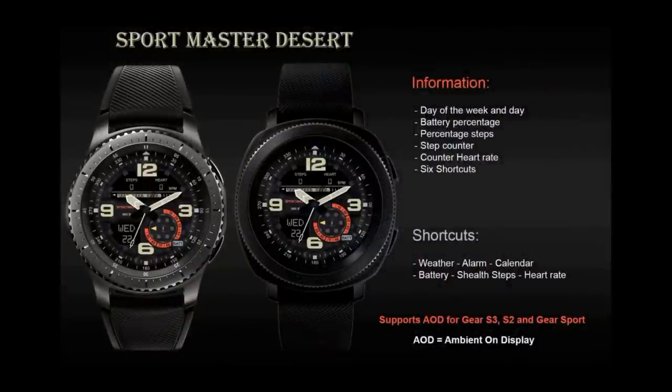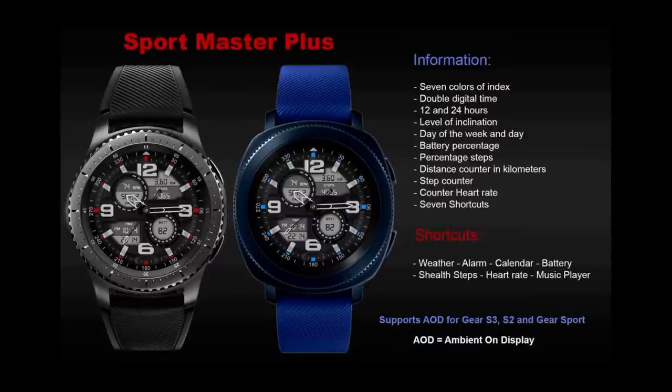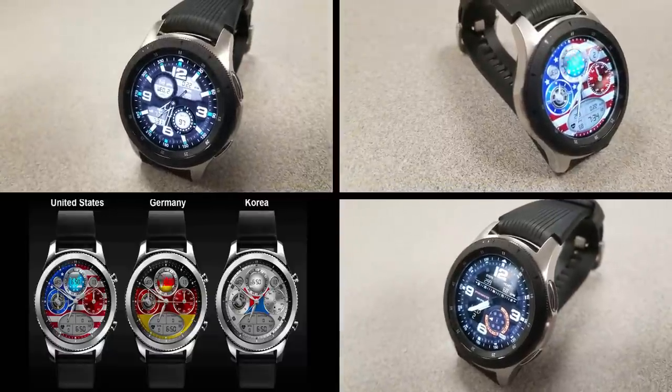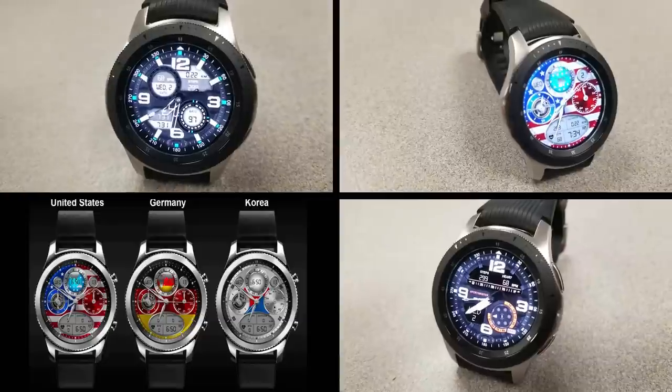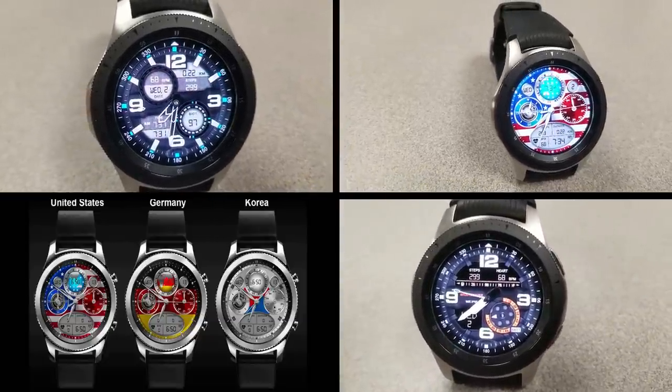Okay guys, that's just a quick recap of these three watch faces that you can pick up for free right now. Unfortunately, I don't have any other information as to whether they're going to remain free or switch back to paid versions, so if you like them, go grab them as soon as you can. Thanks for watching, and I'll catch you in the next episode. Until then, take care.